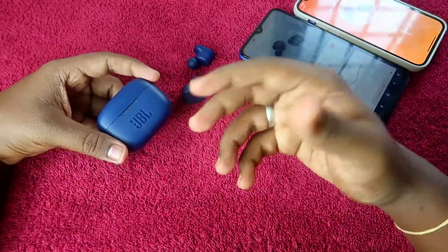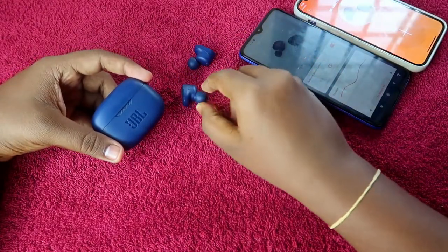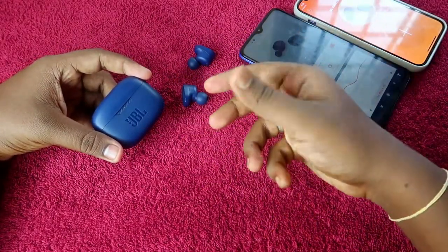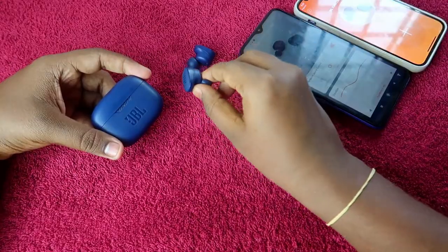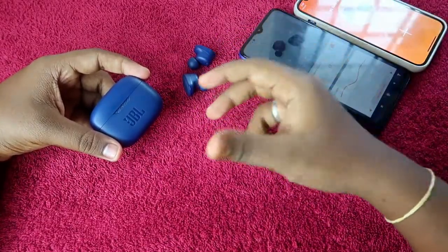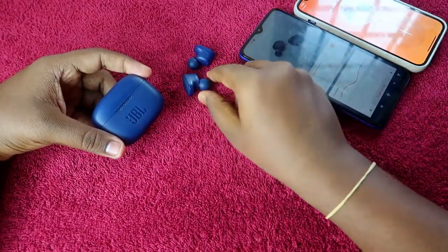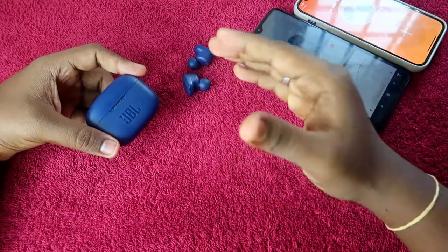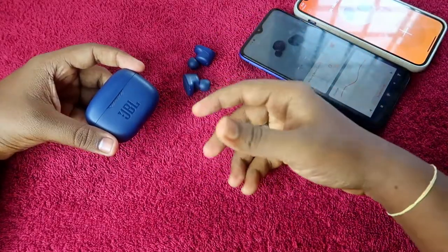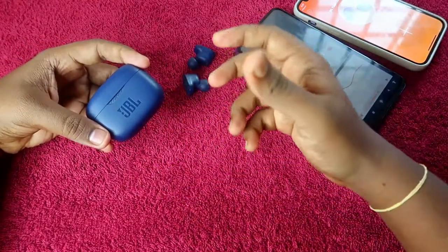In this video, I'm going to show you how to make the earbuds ring so you can use the Find Earbuds feature, and also how to find the location where the earbud was last connected — in case you've lost it. There's at least a 50% chance you can get back your JBL earbuds.